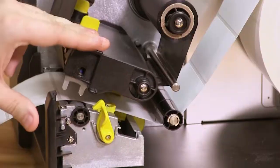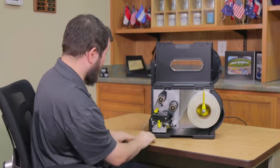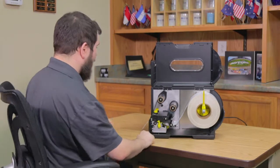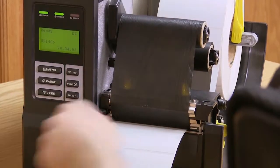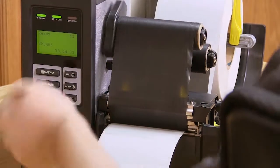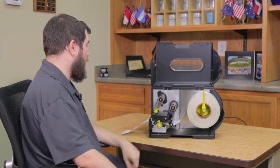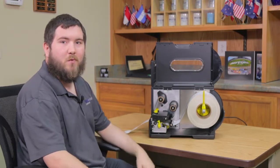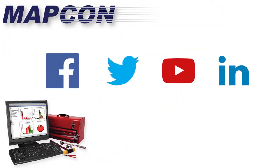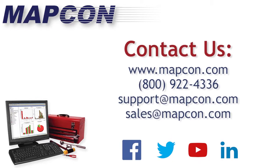Once you've got that secured, pull the printhead down and relatch the yellow plastic notch, and it should be good to go. If you press feed, you can test it — it should print a single label out. You can do it again and it should automatically adjust, and you'll have your printer set up and ready to go. That's how you set up your WASP barcode printer. For these tips and more, check out MapCon Technologies on social media. Thank you for choosing MapCon.